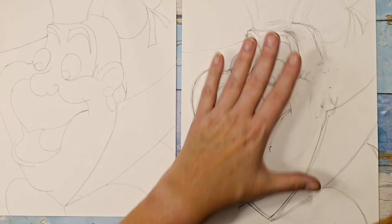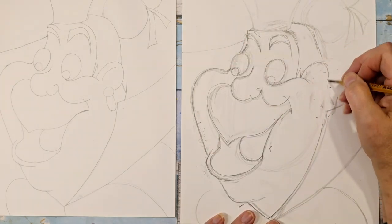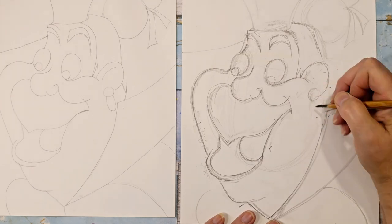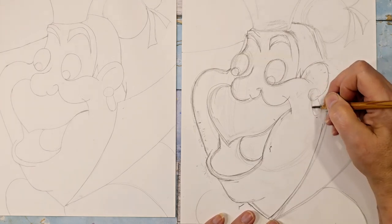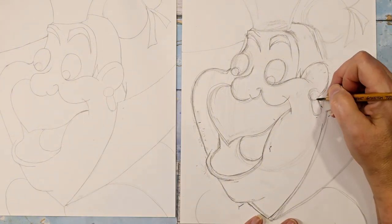Since I kind of shifted things to the left, I'm going to have to erase her ear and put that back in. Have you noticed that pretty much all of the villains wear earrings? I don't think all of the princesses do, but I'm not 100% sure on that.